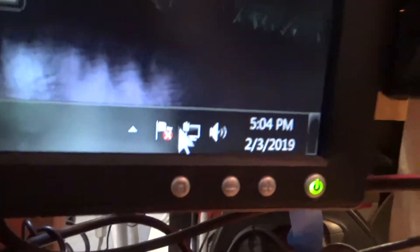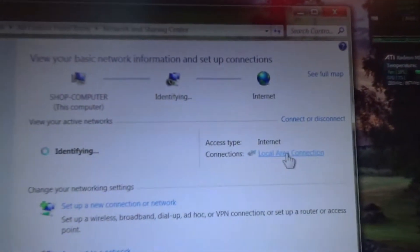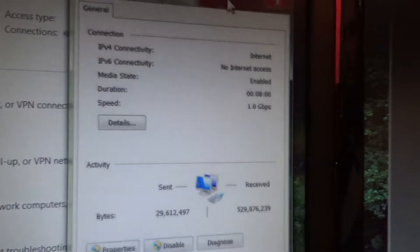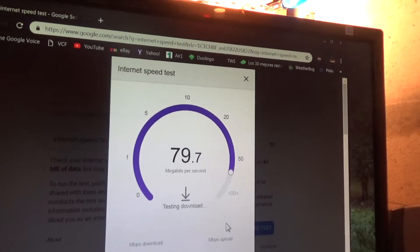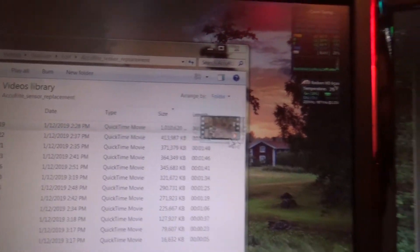We are connected — that's a good sign. There we go: one gigabit per second. Now the internet speed, I don't think it'll have changed. Yeah, it's about the same — that doesn't surprise me. But what should have changed is how the local file transfer works.